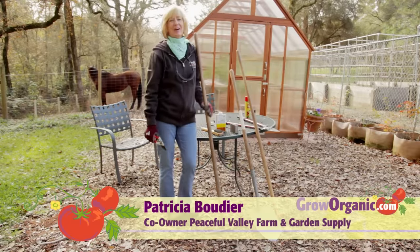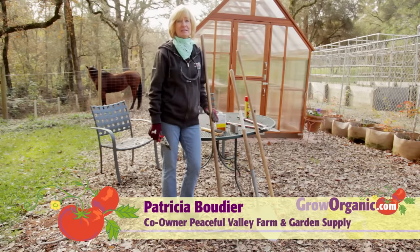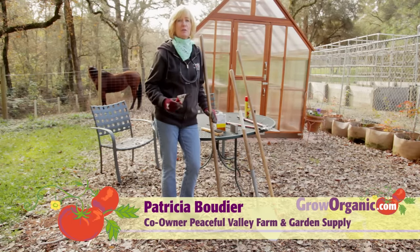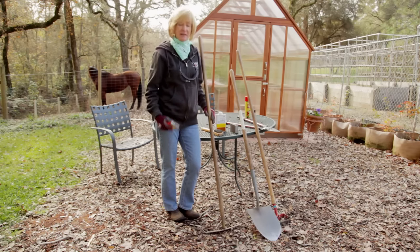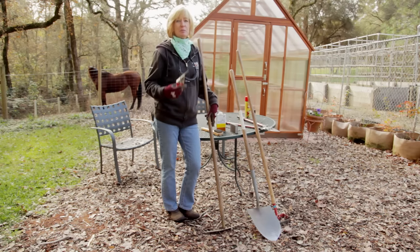Hi, I'm Tricia, California Organic Gardener. As my husband and partner Eric always says, you've got to have the best tools if you want the job done right. Today, I'm going to give you some tips on how to maintain your quality tools to improve their performance and prolong their life.